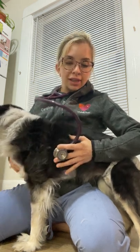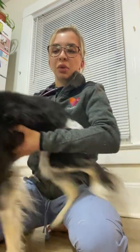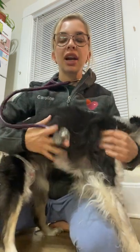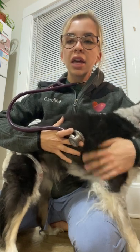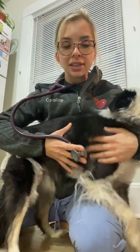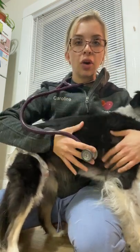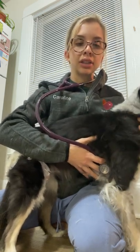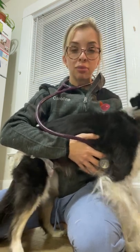The next valve that we're going to be listening to is going to be on the right side of the patient — that's going to be our tricuspid valve. We can find the tricuspid valve between the third and fifth intercostal space on the right side, and it's going to be near the costal chondral junction. I'm going to go ahead and place my stethoscope there and again we're going to listen for ten to twenty seconds for normal heart sounds or anything abnormal.